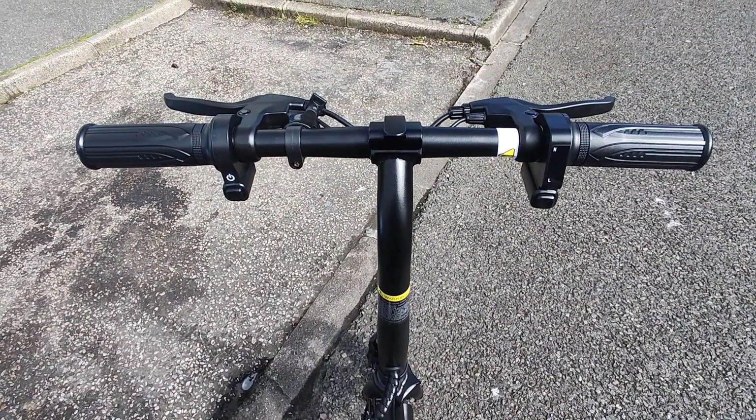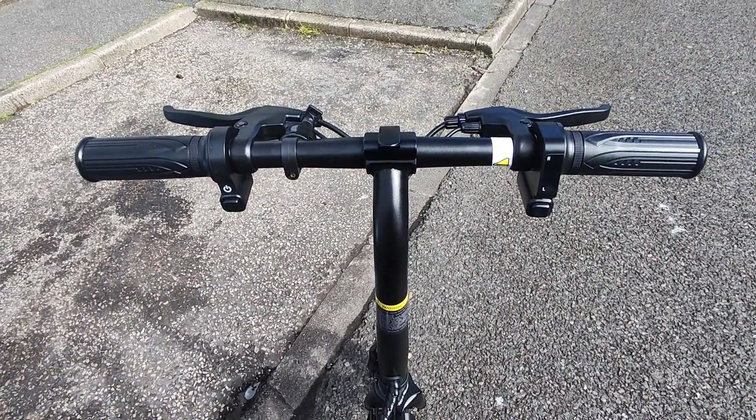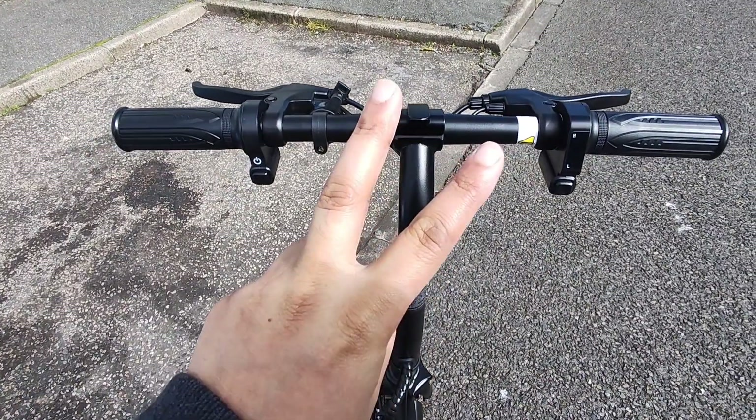So that's a quick unboxing of the DYU D3F. I'm going to do a follow-up video testing the bike outside. If you guys have any questions, write them down below and I'll catch you guys in the next one — peace.